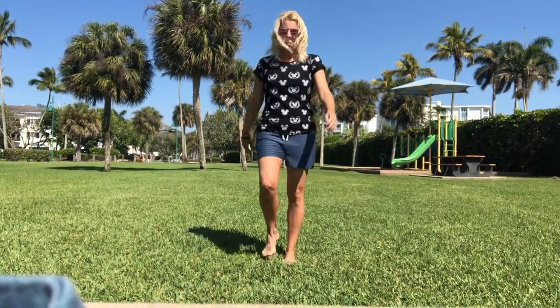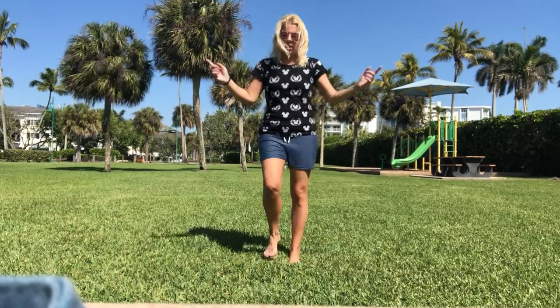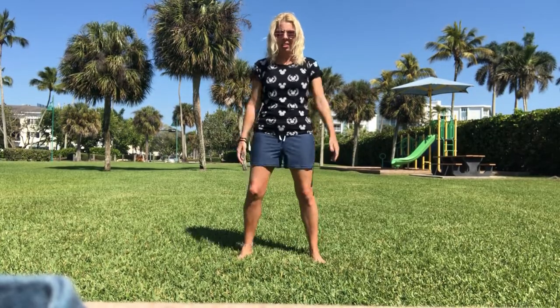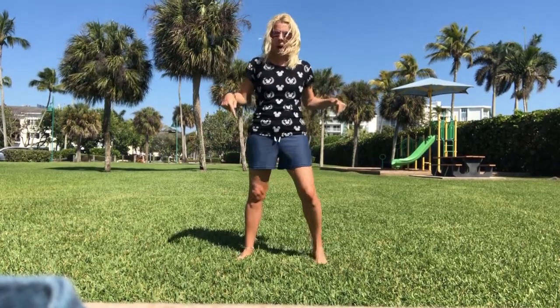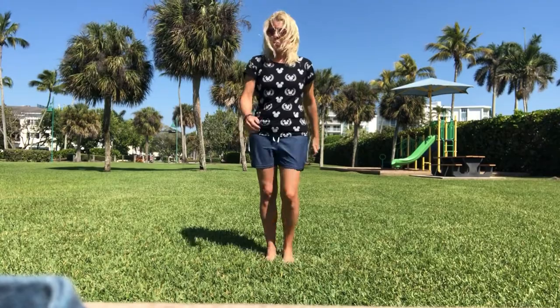All we're gonna do is just march right here — nice and simple, pumping those arms back and forth. We're gonna call this 'home,' so this is home. Now what I want you to do is open up your legs and keep marching, swinging those arms back and forth. You can bend them if you want, whatever you'd like to do. This is called 'wide home.' So this is wide home, and this is home. We have two different homes.